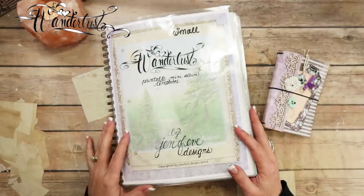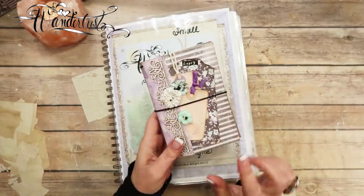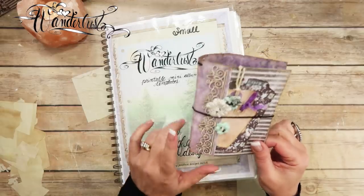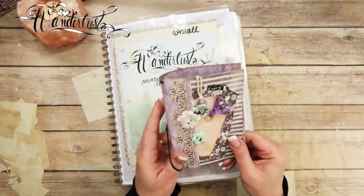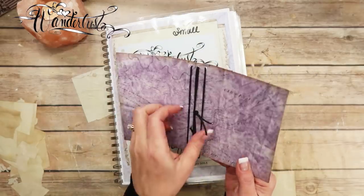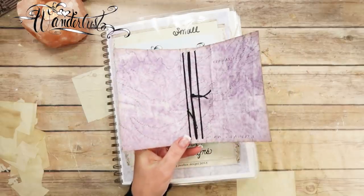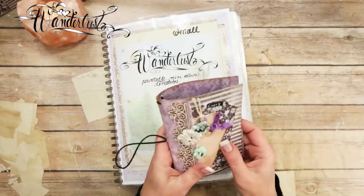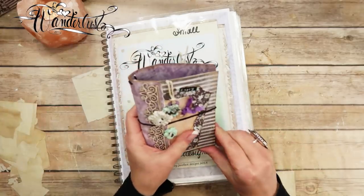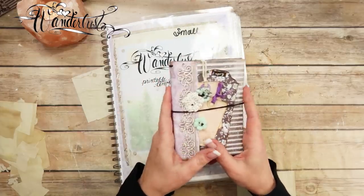Hey guys, my name is Jennifer and I am Genevieve Designs. Today we're going to be making some inserts for our small Wanderlust Traveler's Notebook. This is the cover that we made in the last video. We made the covers and embellished front and back, put the elastics in. We could put four inserts in there, but today we're going to do two — one's going to be a notebook and one's going to be a storage thing.